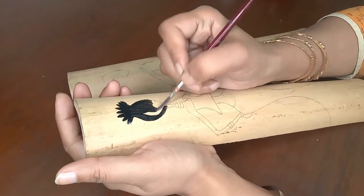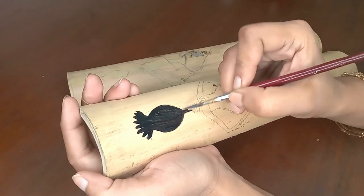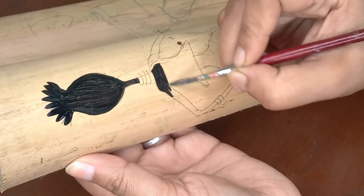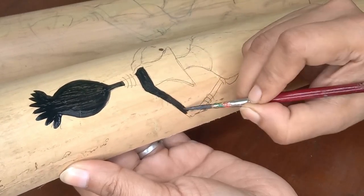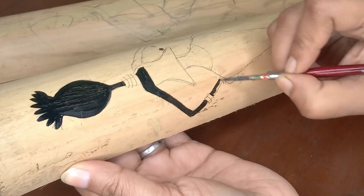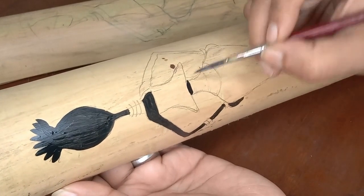I washed it, dried it, then sketched two African tribal women. I got the inspiration from the internet, sketched using pencil, and then sat down carefully painting every bit of it. I used only black and white acrylic paint for this — sit back and enjoy the process.